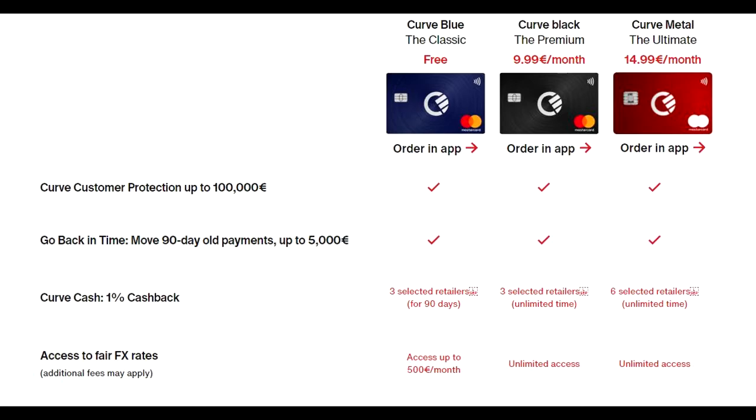As for foreign exchange rates, on the free tier you can spend up to 500 euros per month in different currencies without being charged a high spread — they give you a fair rate up to that limit. With Curve Black and Curve Metal you have unlimited access to those foreign exchange rates.